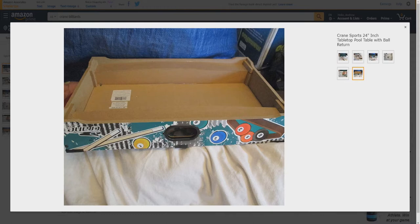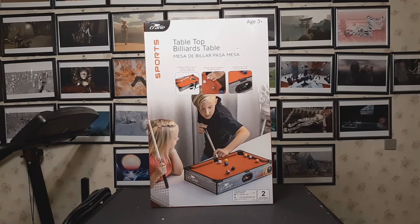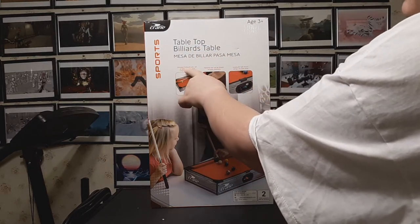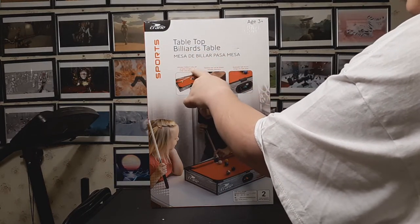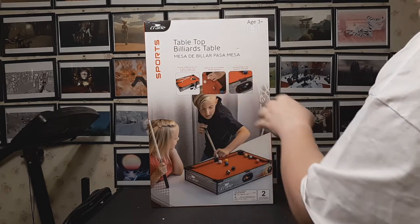And the underside. Enough about the Amazon posting — let's have a look at the real thing. Here's the box it comes in: tabletop billiards table. Includes two billiard cues, set of balls, triangle rack, chalk, and cloth brush. Tabletop size, can be played virtually anywhere.